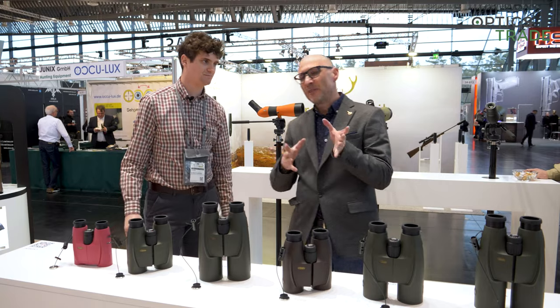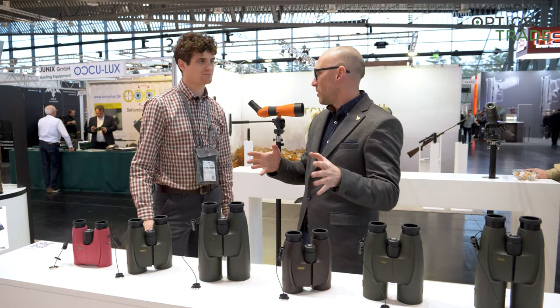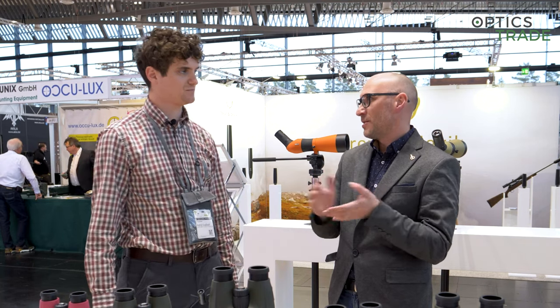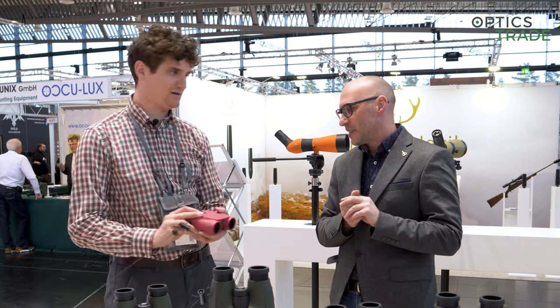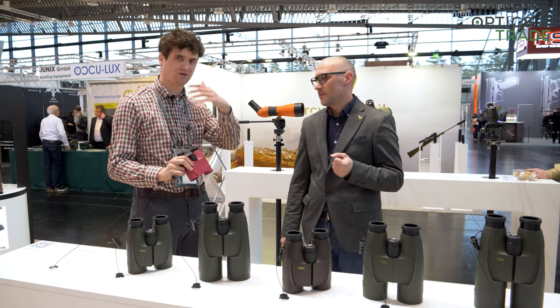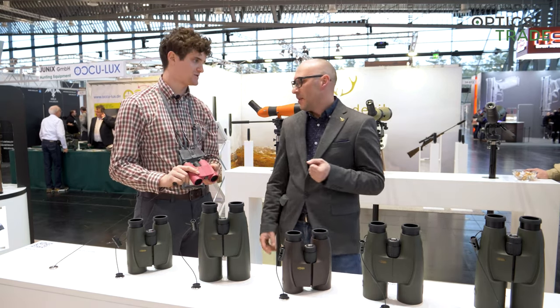Basically this was not a big facelift or a big upgrade to all of these binoculars and spotting scopes, but still I think it's nice that they are opening new options and expanding their target audience. Because no hunter will buy this, but someone who is a hiker or a child or something like that might. So they're targeting more people with these new color options.